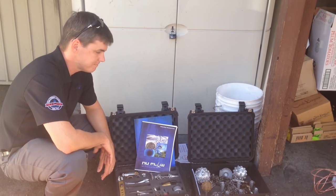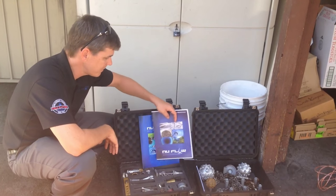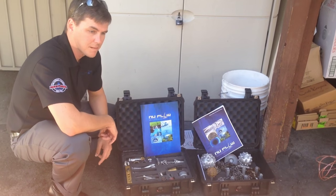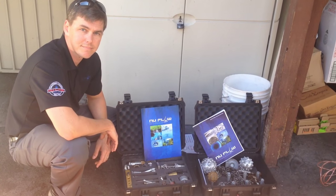Hey guys, this is Jim here with the Twin Plumbers, and I'm here with Tom from Nuflo. We've been a licensee with Nuflo for about seven years now, and we wanted to give you an option and educate you as to an alternative for hydrojetting. Tom, can you explain?